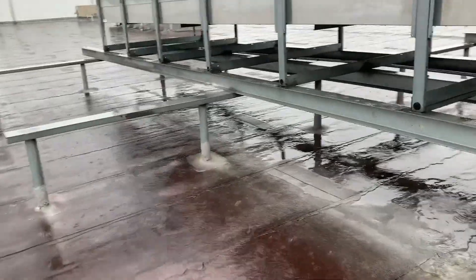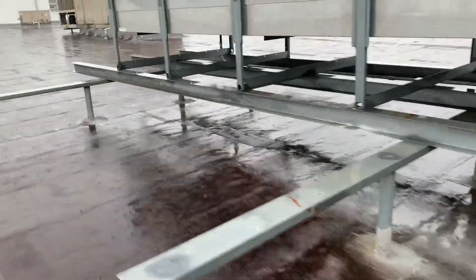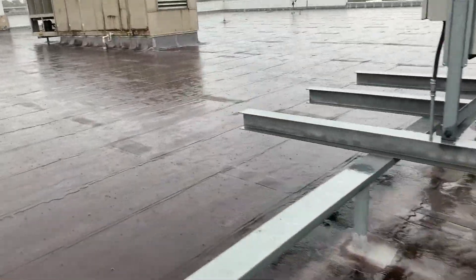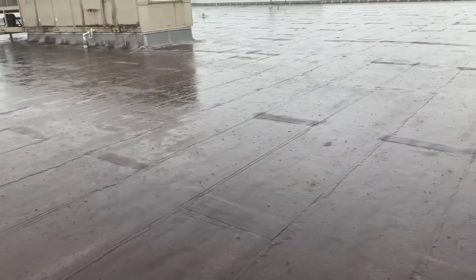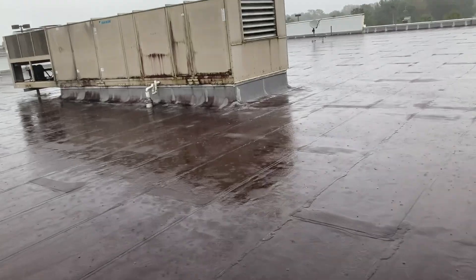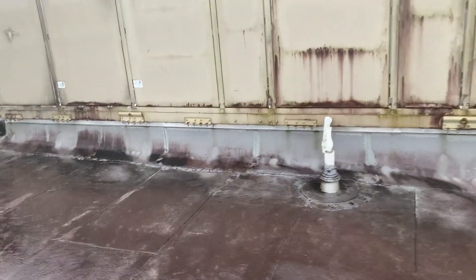Walking out onto the roof — and I love making these videos for you guys so much that I'm getting rained on to do it. We're walking past the normal condenser and over to what I believe is the main store AC at this store. They have this unit for the sales floor and then a few other small ones. This is a Daikin McQuay.